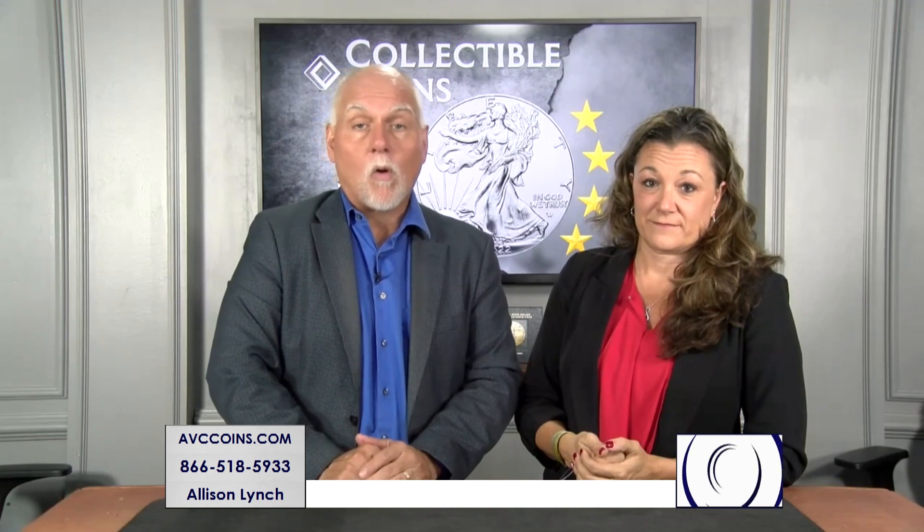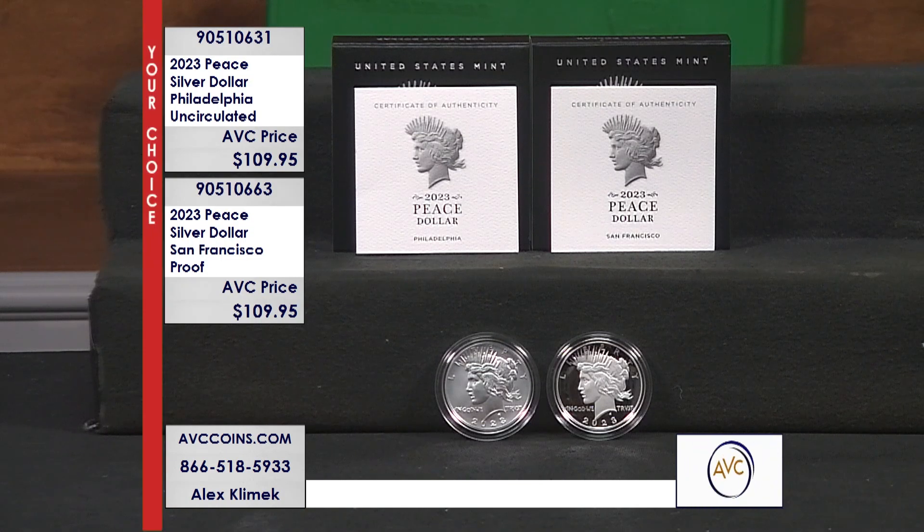Well, I think the honest answer is, even though the Morgan is that one coin that's always on top of the charts, there have been more questions asked about the Peace dollar from this year. I think we sell 120 to 100, so probably 20% more on the Peace dollar. And the best news about tonight is we finally get them both in stock to talk about at the same time — the Uncirculated and the Proof — offered tonight as a Your Choice for a low price of $109.95 each.